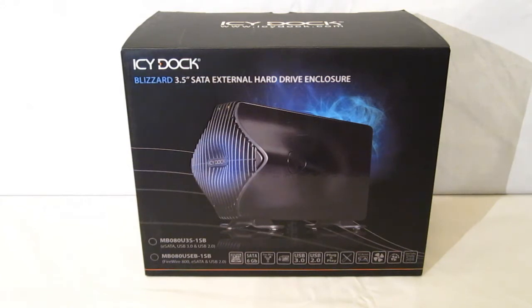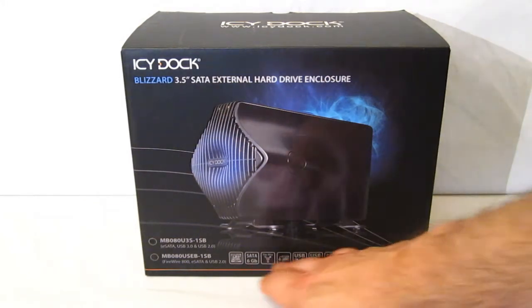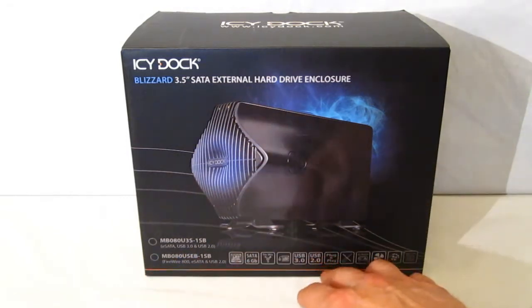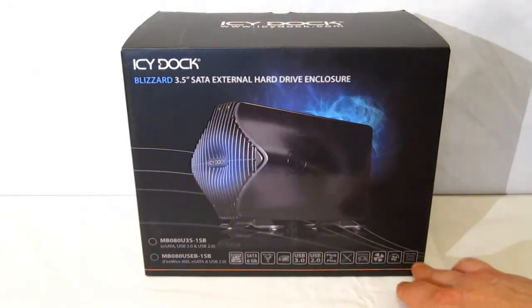Taking a look at the box — very nice packaging from ICDoc. Good clear picture of the unit on the front on an all black box with a little bit of blue smoke. Down the bottom you do get a list of some of the features, but as you see it comes in two different models: an eSATA and a Firewire model, and all the features are listed for both, which does become a little confusing.